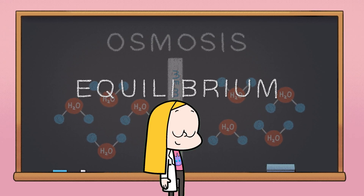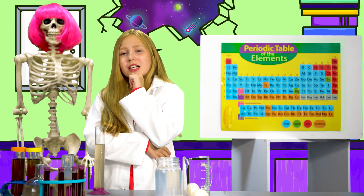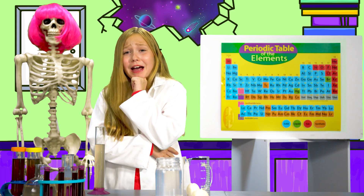Water keeps moving by osmosis until equilibrium is reached. That means water continues to flow between each side until the concentrations of both are equal. So what does osmosis have to do with making an egg bounce?